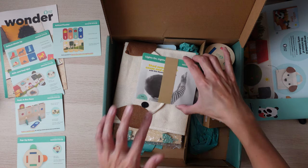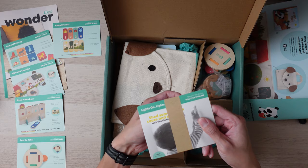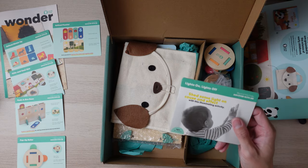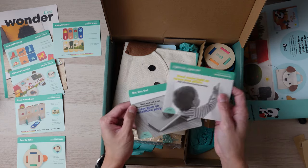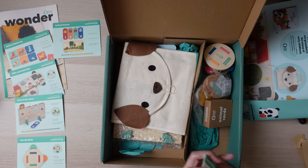Before I get into the items, every box comes with these — these are the Beyond the Crate cards. They're ways for you to play with your child and suggest ways you can play with your child using stuff outside of this crate.